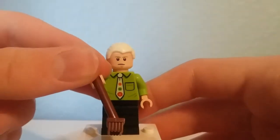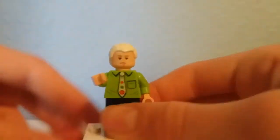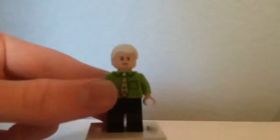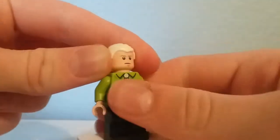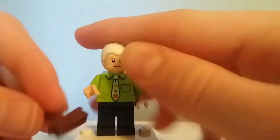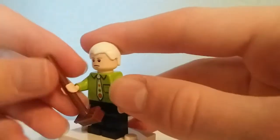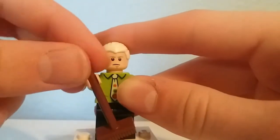Finally, here is Gunther, who is the coffee shop owner. He comes with just the broom piece, and a nice exclusive torso print. He uses Luke's face from Star Wars. I have heard people say that Luke's face print doesn't really work because it looks far too young for him. I don't really know, because I've never seen Gunther in the show, but take that as you will.